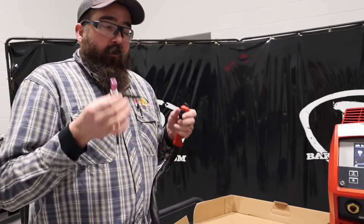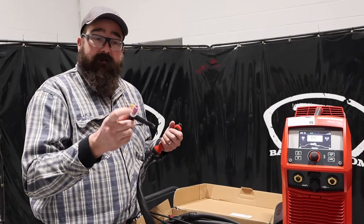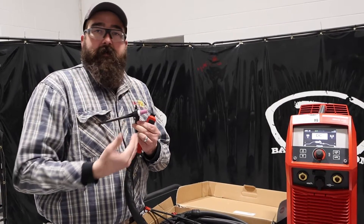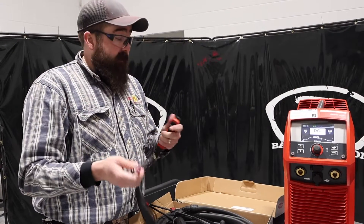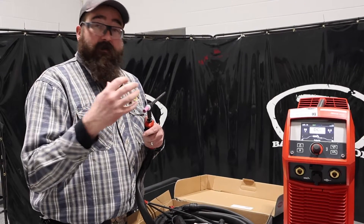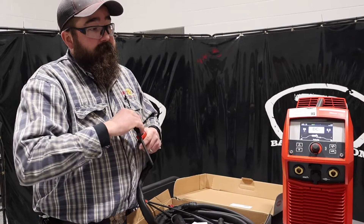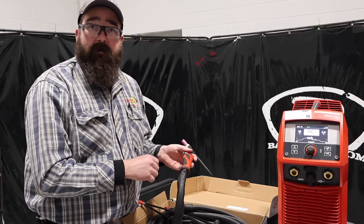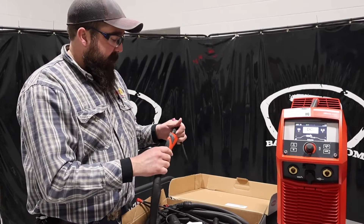Really unique to the iWave is this function right here. We got customers that'll buy multiples of these — they'll put their flair cups on there, gas lenses, different style stuff, different tungsten, and then they'll pop their heads back, change out the head, and that's all they got to do, and then they're on to a new consumable. You can also retrofit these units to a CK torch, and we'll link that all down below.